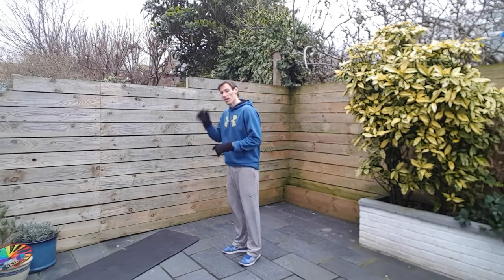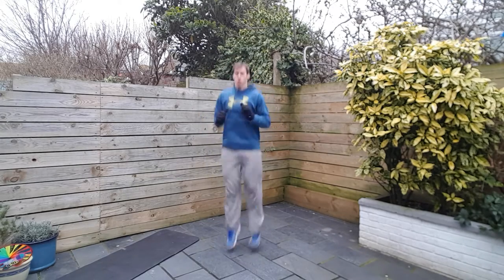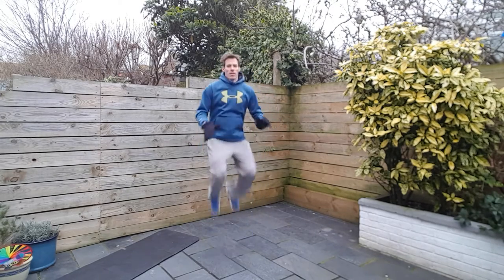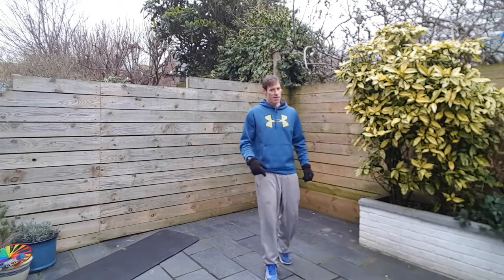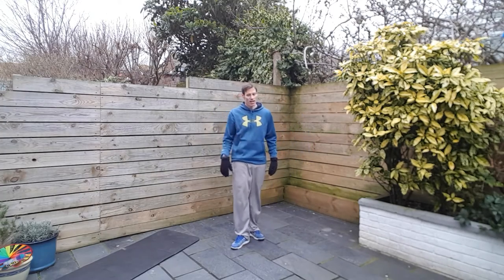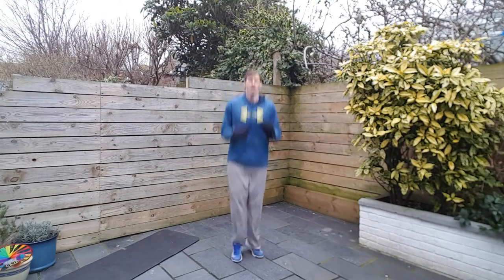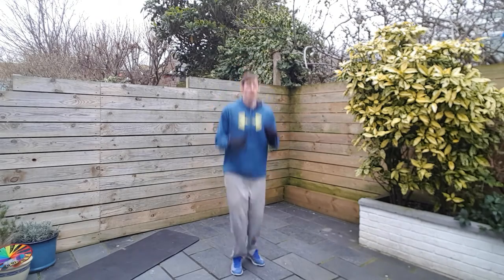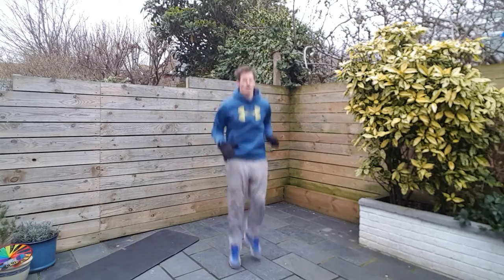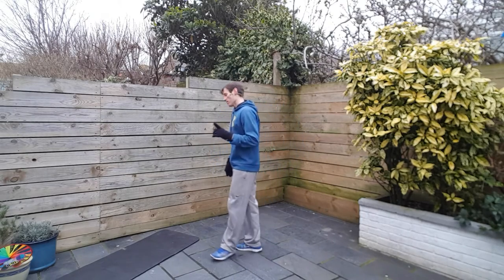As many reps as you can string together. Two, one, let's go. Come on, we can do this. Ten seconds to go — big effort. And here we go.